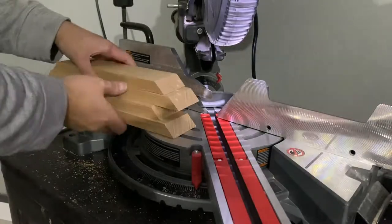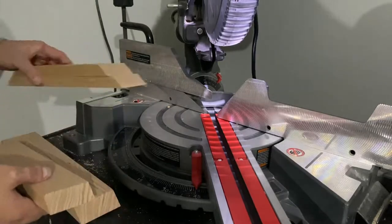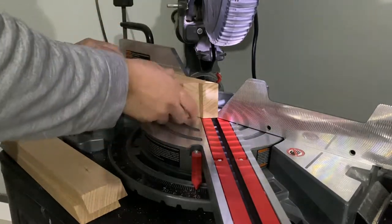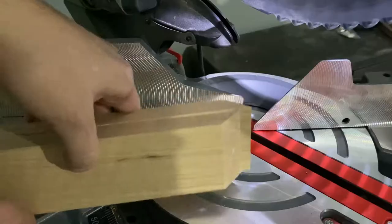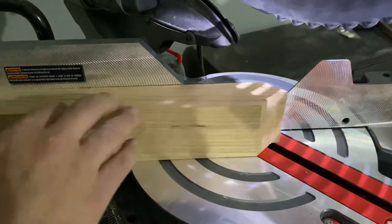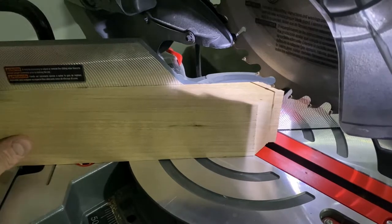Now we're making sure that we're making a perfect rectangle. In order to do so, pair the 10-inch side with the 10-inch side, and the 12-inch side with the 12-inch side, and then use them as reference against each other to make sure that they're the exact same length. And if you notice that one is a little longer than the other, that's perfectly fine, because you'll be able to line them up and cut off the remainder.